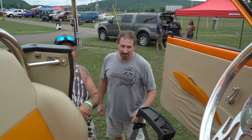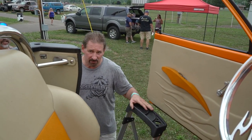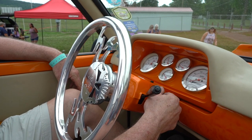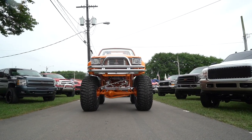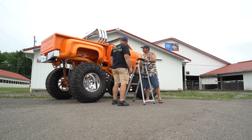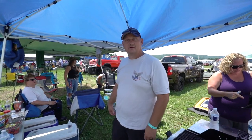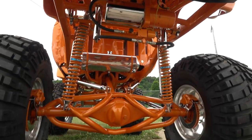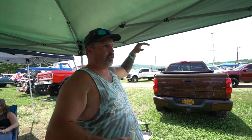Usually we don't have ladders to get up but I got help, so we're gonna take advantage of it. I really enjoy seeing the camaraderie between all of us — everybody learning from each other, everybody's really helpful and friendly. We didn't really grow up together; we met at local truck shows and became real good friends because we were interested in the same thing.